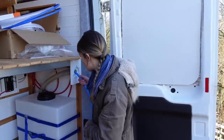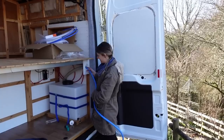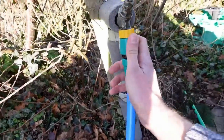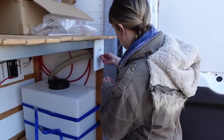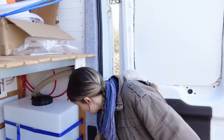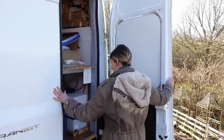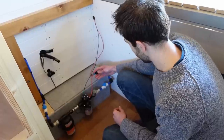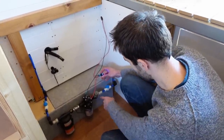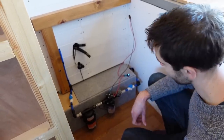Just filling up the water tank for the first of hopefully many moments standing in the sunshine. Then we head back inside to give it a test.